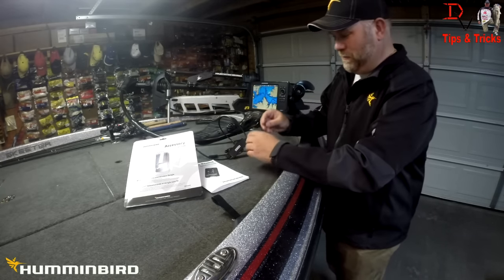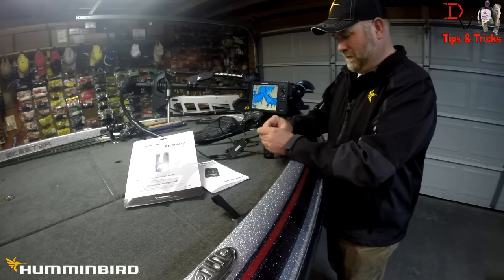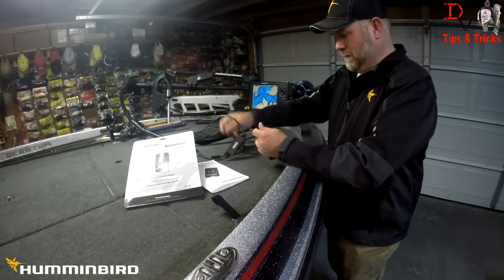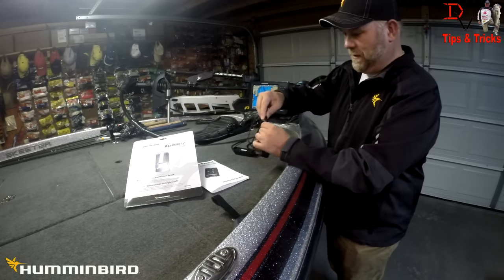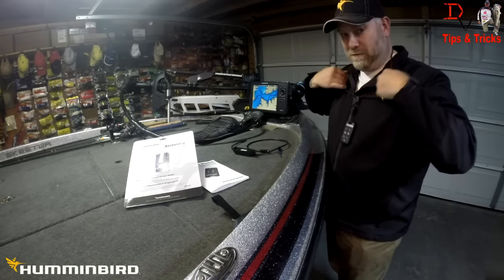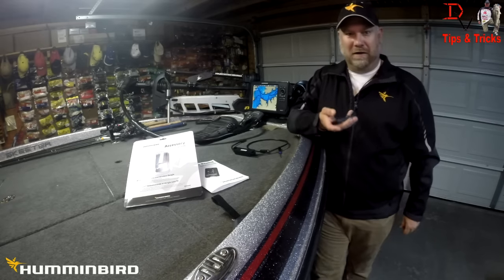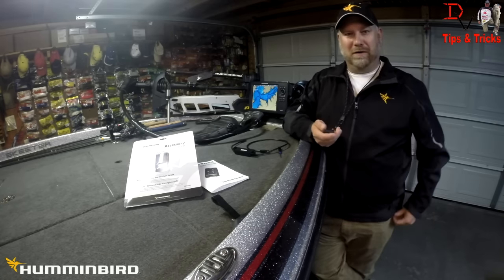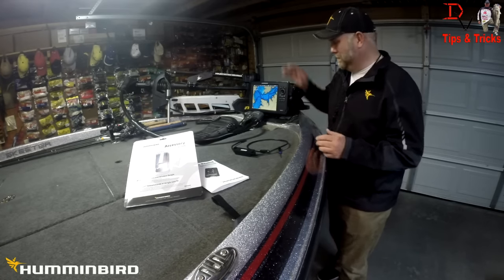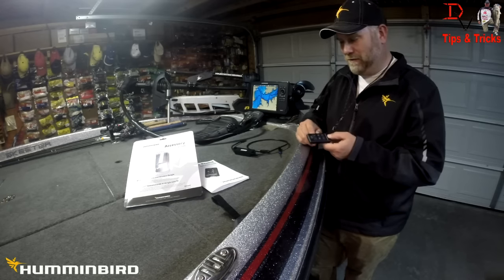Next, take your lanyard loop and run it through your remote, then it just snaps onto the end of the lanyard. Now you've got it handy — bingo! You can hit the mark button without having to bend over. It's not lazy; there are a lot of positions where you can do this, and the remote is customizable, which we'll get into in just a second.